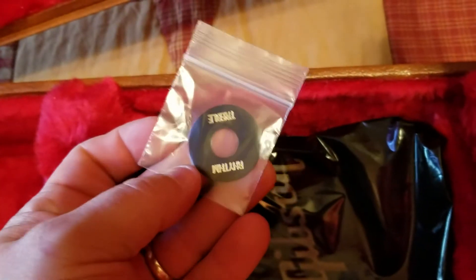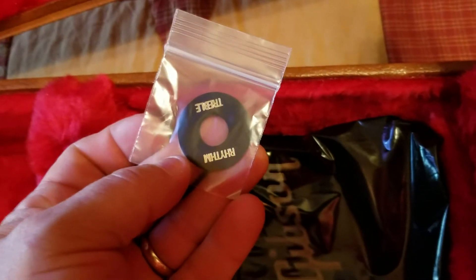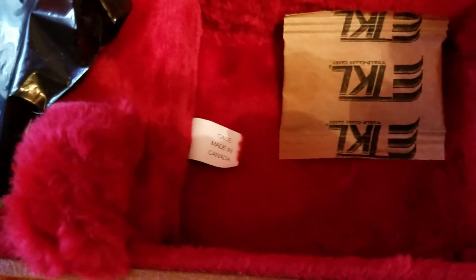Oh, here's the poker chip — I was wondering about that. I guess it's up to you whether you want to put it on or not, they don't do it for you. There's a little silicone packet, and it looks like the case is made in Canada.